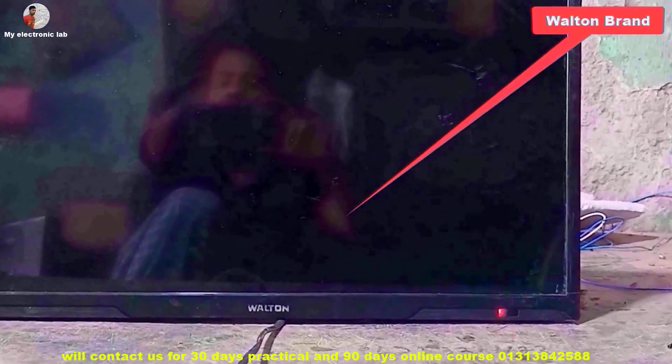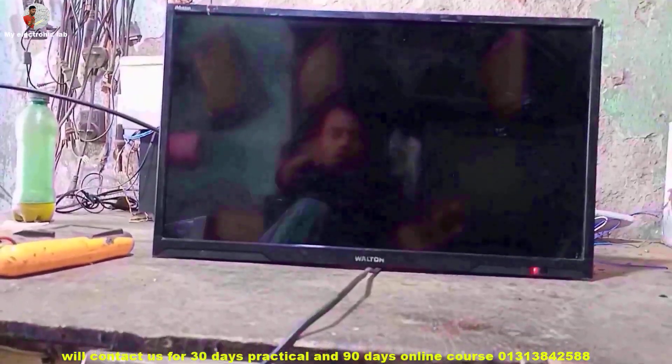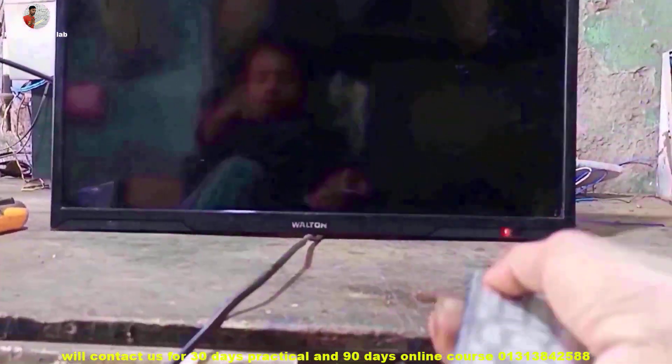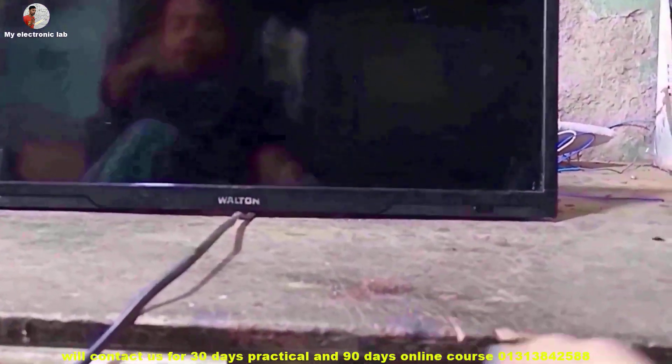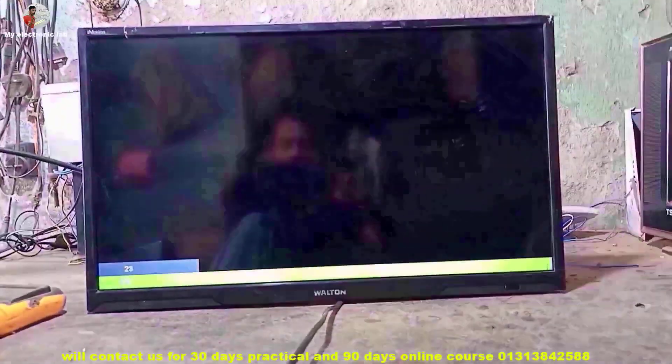Friends, it is a 24-inch wall-tone LCD TV. Learn different ways to troubleshoot problems with the TV — watch the whole video carefully. I am turning on this TV to show you the problem.